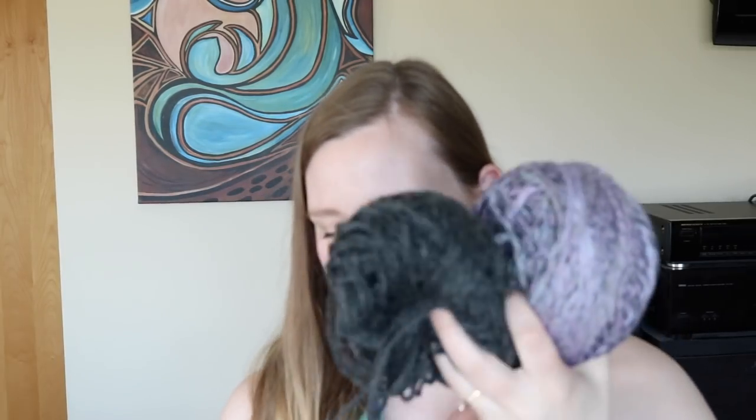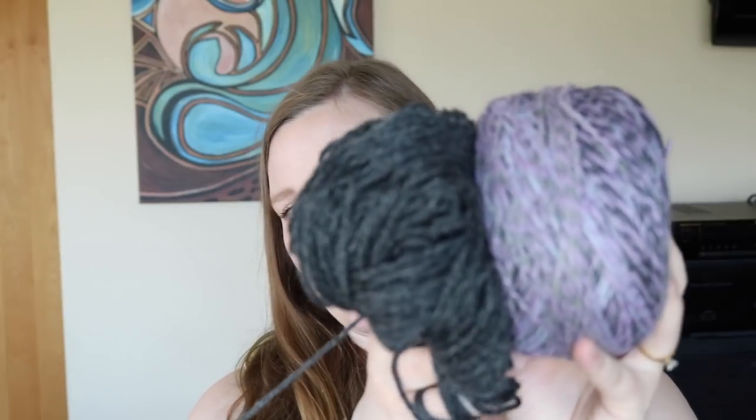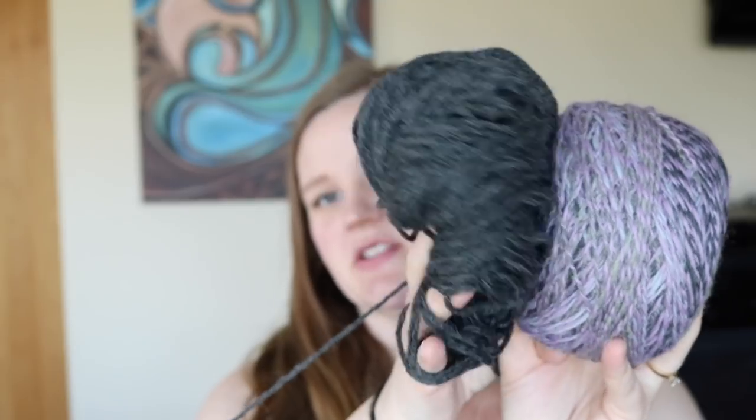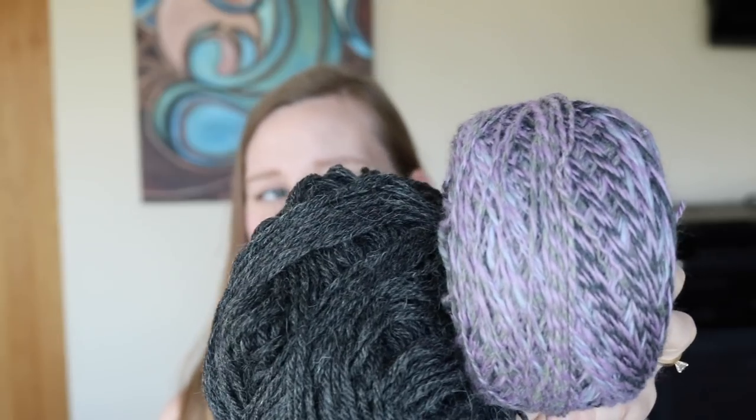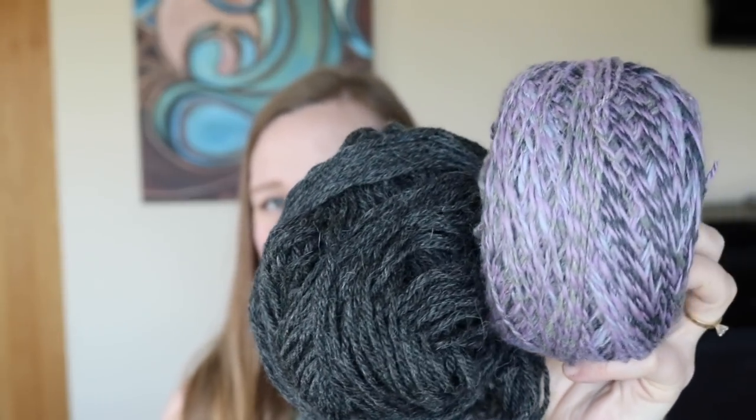I decided to pair the hand spun with a yarn I had on hand — Lion Brand A Touch of Alpaca in charcoal from Michaels, which is 90% acrylic and 10% alpaca. I wouldn't normally choose a primarily acrylic yarn, but since I wanted it more for accents I thought it would work, and I really liked how they look together. I have two balls and used from both at once because I started the sleeves two at a time.